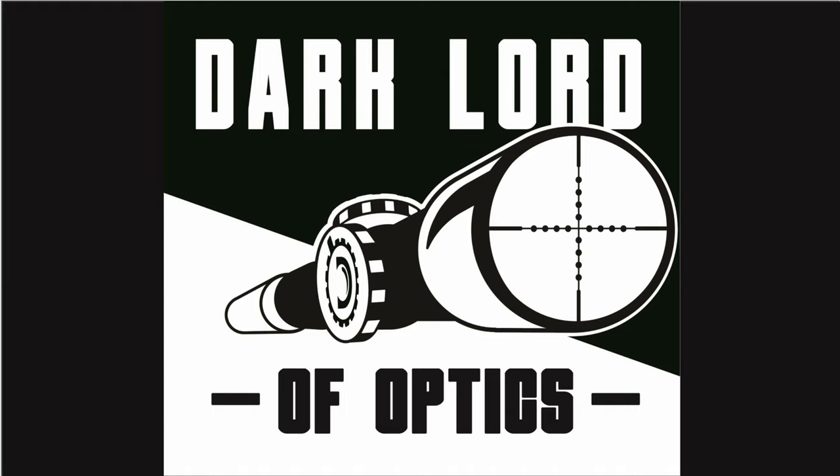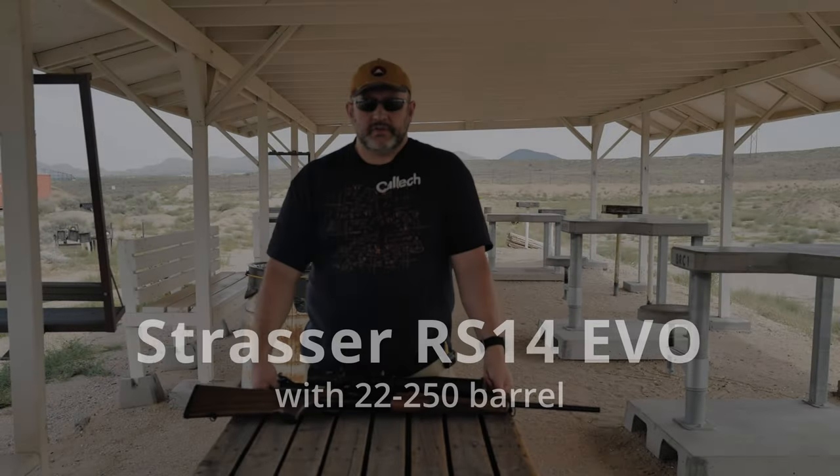Welcome to my channel. I'm the Dark Lord of Optics, and what I bring you here is a thinking man's take on guns and optics with occasional forays into politics. Thank you for being here.